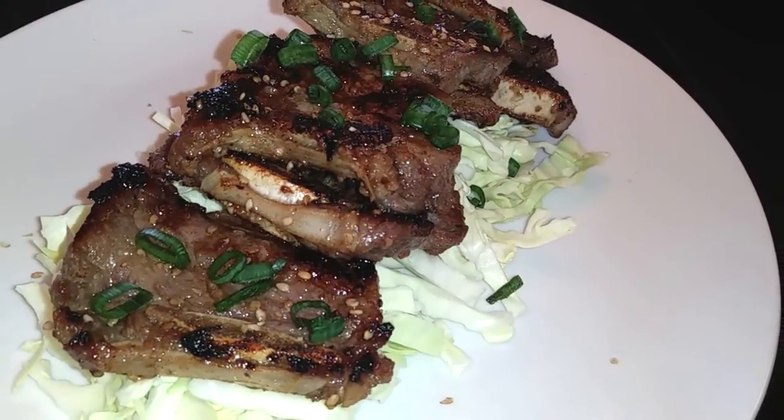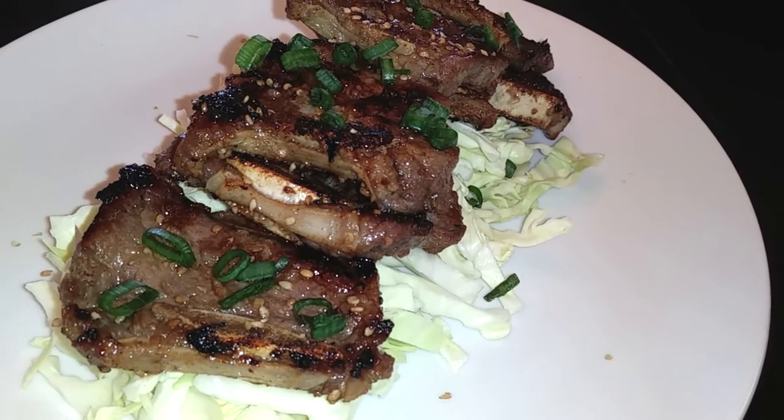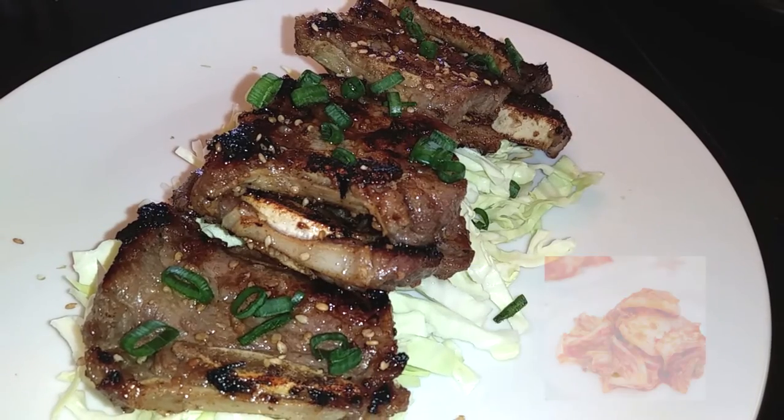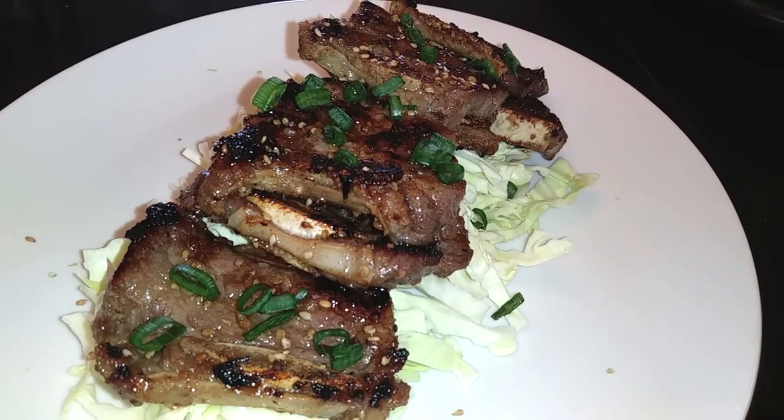But for you, I'm going to plate mine on some cabbage, though this is really not necessary. Go ahead and eat this with some rice and kimchi to complete your Korean dinner.